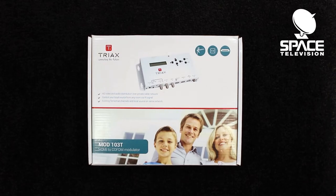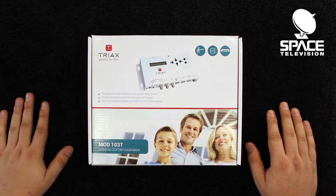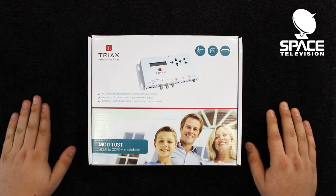Hello and welcome back to another episode of Space TV Unboxing. Today I'm going to be revealing our latest product — the Tri-AX HDMI to Coax Dim Modulator. What this product does is allow us to send an HD image from one side of the house to another side of the house with a single coaxial cable.